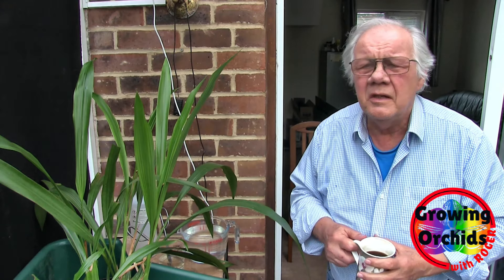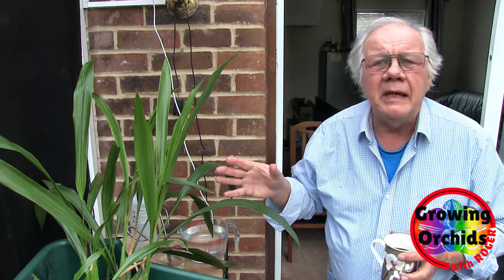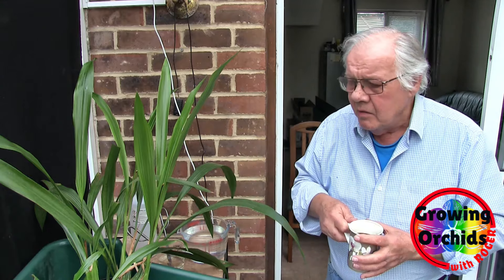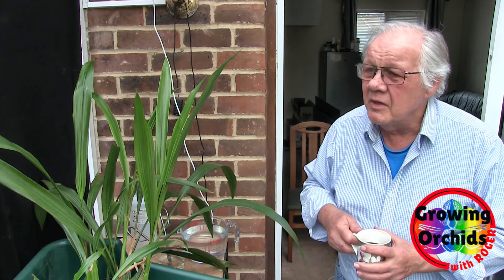Hi, this is Roger, thanks for dropping by. We'll do some re-potting today - both Coelogynes. One's a biggie so we're not working in the kitchen today, sorry no kitchen time. We're back to working in the grow room on the workbench, which is probably the best place to do this sort of thing quite honestly.